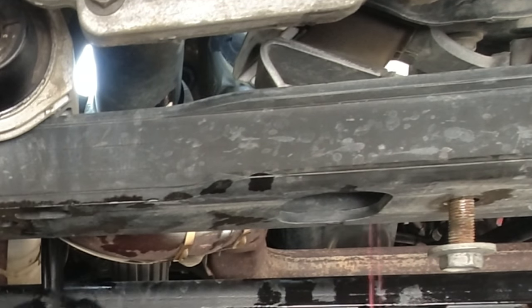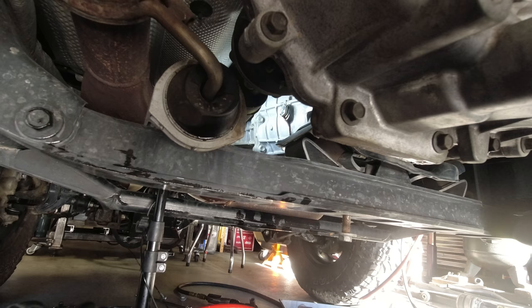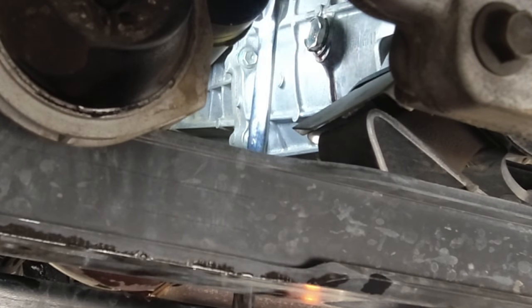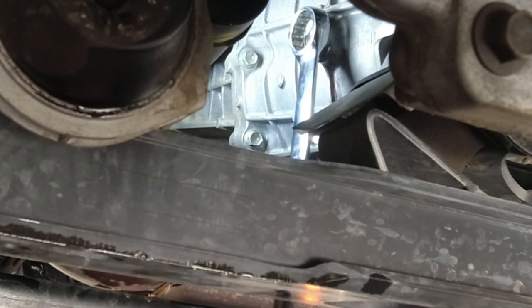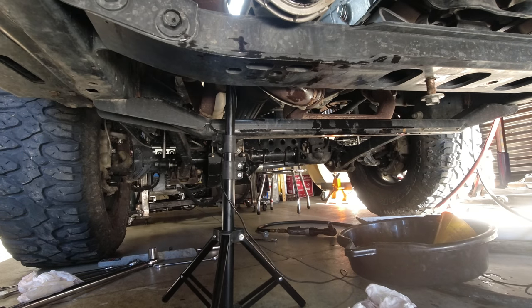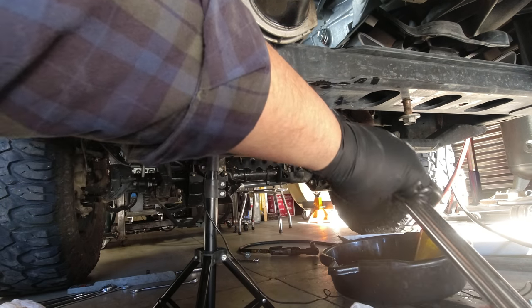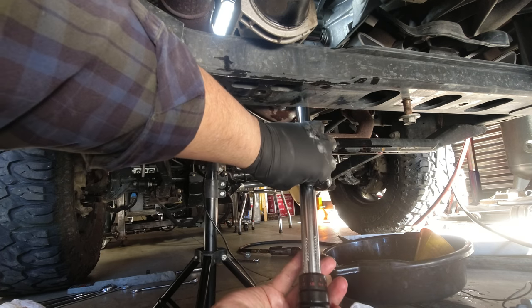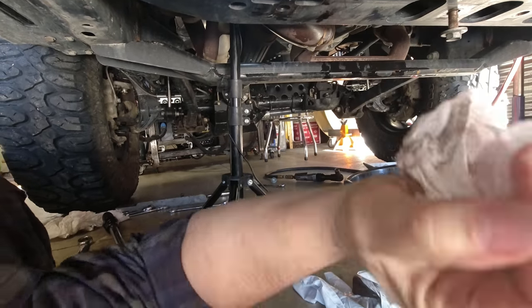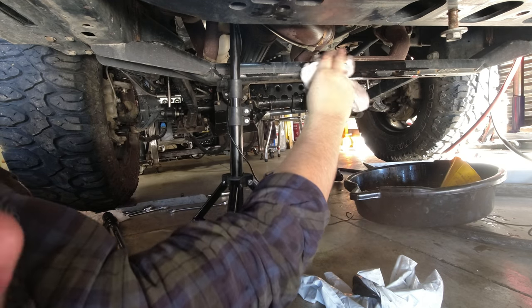I'm going to get this plug in there real quick. The drain pan is your friend — snug up the fill plug. Remember it's only 22 foot-pounds so it's not very tight. Let's see if we can get the torque wrench in there with the drain pan — and it would be a no. So we're just going to have to snug that up by hand. If you have any oil on your exhaust pipes, try to get most of that wiped up because that will ignite — it's going to smoke a little bit.